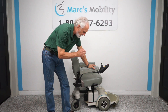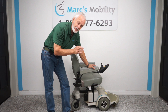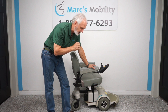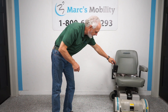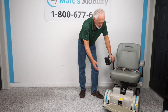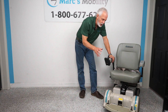All right folks, we have here a Hover Around MPV5 power chair. This chair has one thing that most MPV5 Hover Arounds don't have — it has the five-inch seat lift. This chair only has 13 hours of run time, so it's literally brand new.